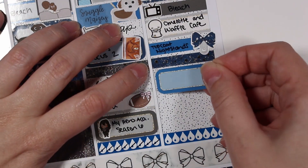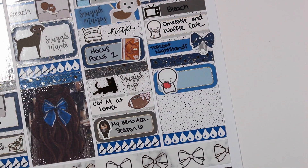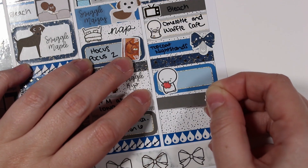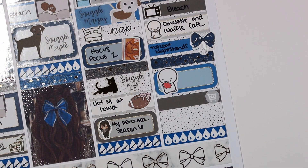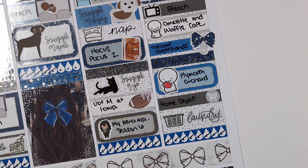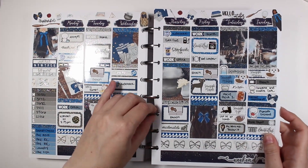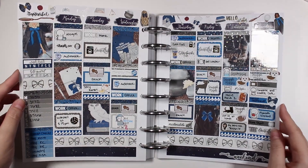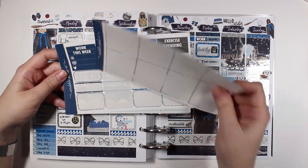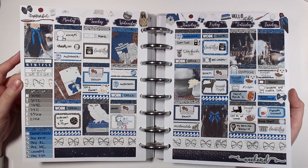On Sunday I snuggled Mazy again — sticker from LME Co, script from Kinsey's Creations. We watched more Bleach; the TV icon is from Magic Prints Co. We had Omelet and Waffle Cafe delivered for brunch — the brunch icon is from The Coffee Monsterz Co. I added the top coat to the nightstands I was working on, and pulled in a paper bow paperclip icon from the kit. We went to Plymouth Orchard — apple emoji from The Coffee Monsterz Co — ran to Home Depot with a cart sticker from the kit, and did more laundry with icon from Magic Prints Co and script from Kinsey's Creations. And that's everything for this spread — I hope you enjoyed it!